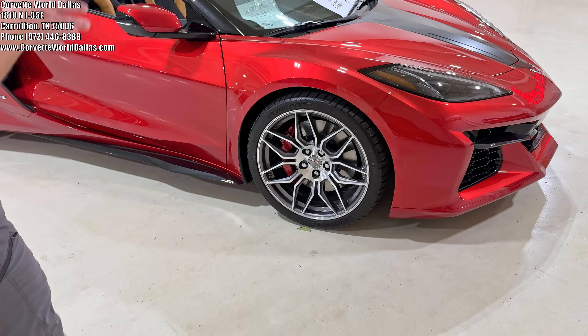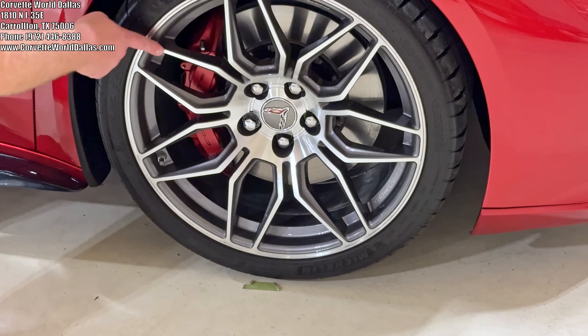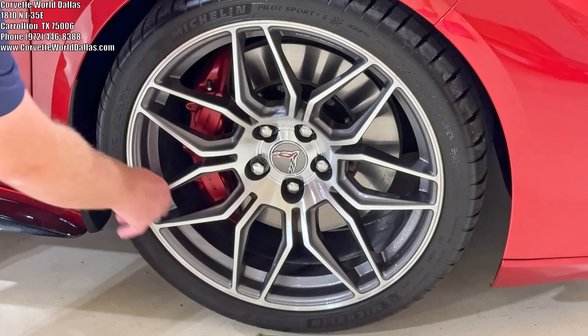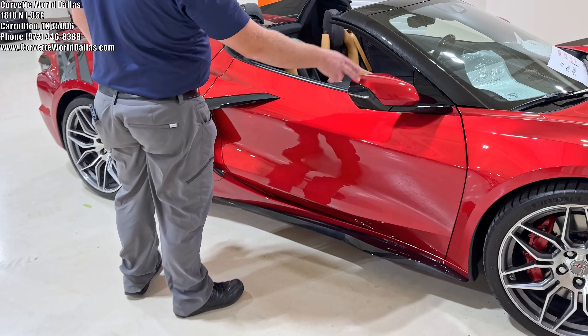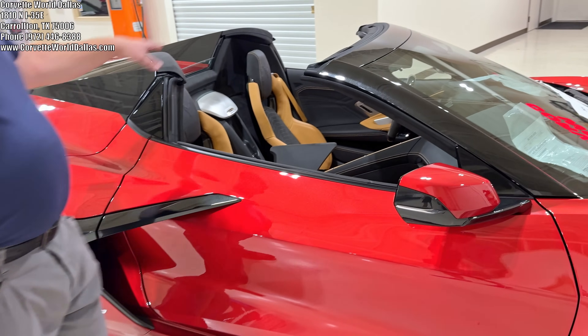The wheels, as we come to them, they are the machine face competition or spectra gray spider wheels as they call it — although in the build they don't mention that it's spectra gray, but it is. And you have the edge red calipers. It does have the body color mirrors and spoiler, but it does have the full carbon flash roof and nacelles.